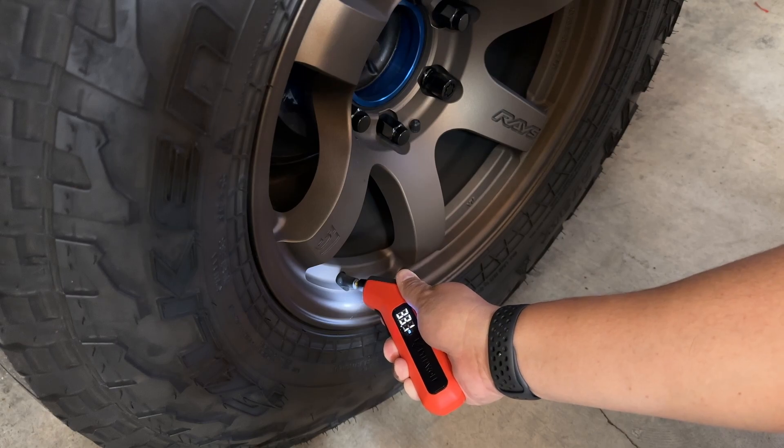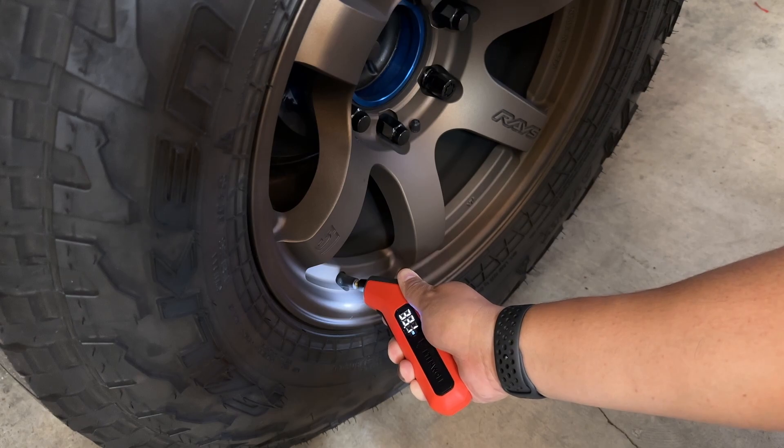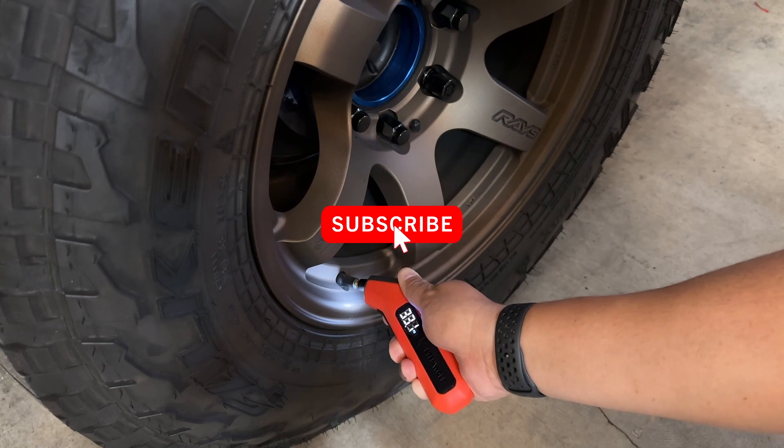If you want to purchase this, I'll put the Amazon link in the description below. It's the Eaton Wolf tire gauge. If you find this video helpful, thank you for watching.